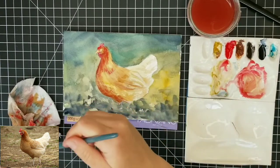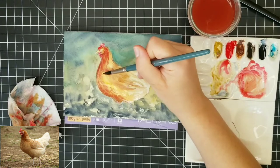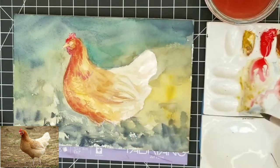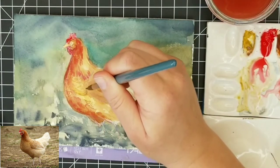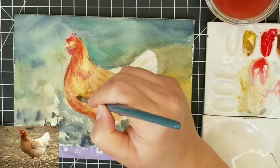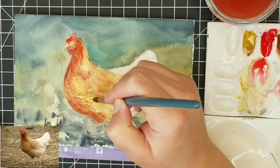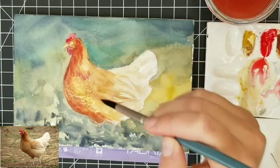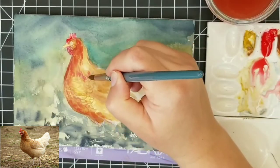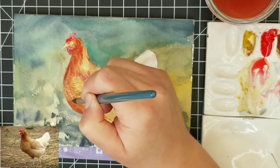Because I want to keep this area very light, I'm going to use a very watered-down mix and a very light touch. I'm not trying to copy every single feather in the photograph — I'm just trying to get an impression of the direction of the feathers. I've zoomed in so you can hopefully see a little bit better. I'm still using this very light wash of yellow ochre and starting to add in some of the shorter feathers in the breast area.